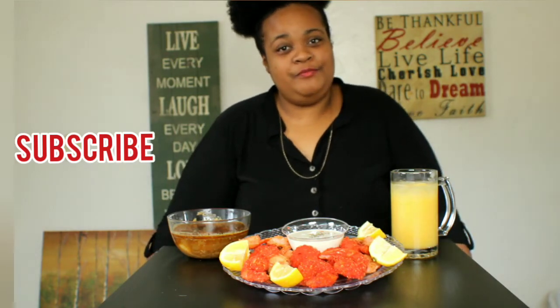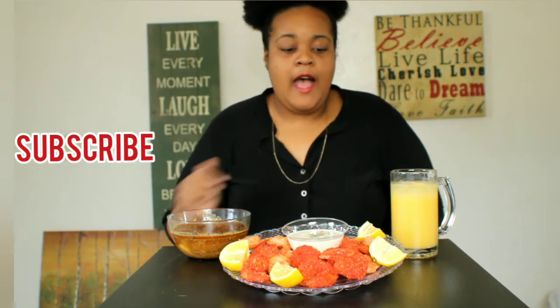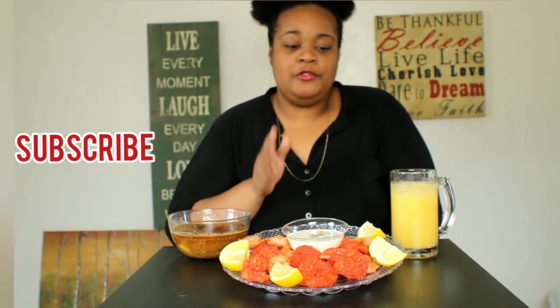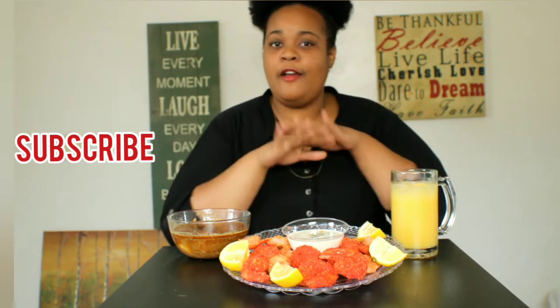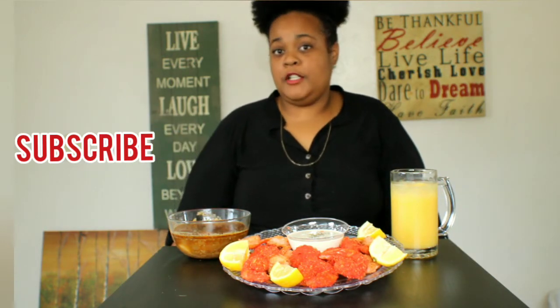Hi friend, welcome to my YouTube channel. This is your girl Yolanda. So I'm here today, I'm hungry, and I decided to fry up some hot Cheetos shrimp and scallops. I've been seeing it all over the internet, YouTube, everywhere I go. So I wanted to try it.